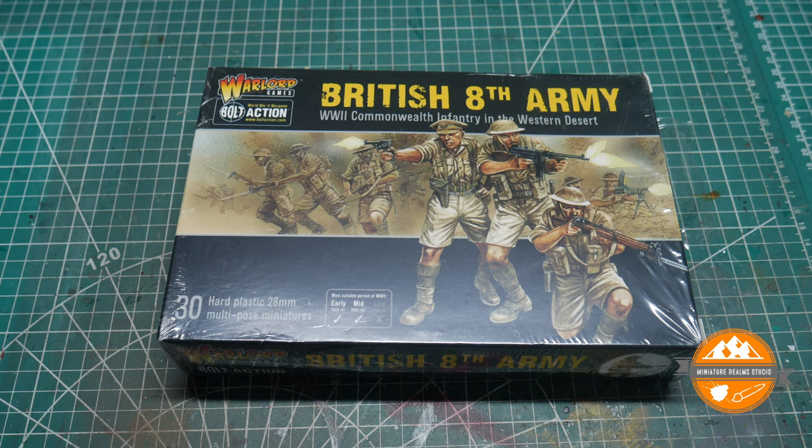Hello and welcome to another Miniature Realms YouTube video — another unboxing. This isn't a new kit and for many people it's probably not new or that interesting at all. I'm very soon going to be starting a little side project, a very little side project, to do with Bolt Action.